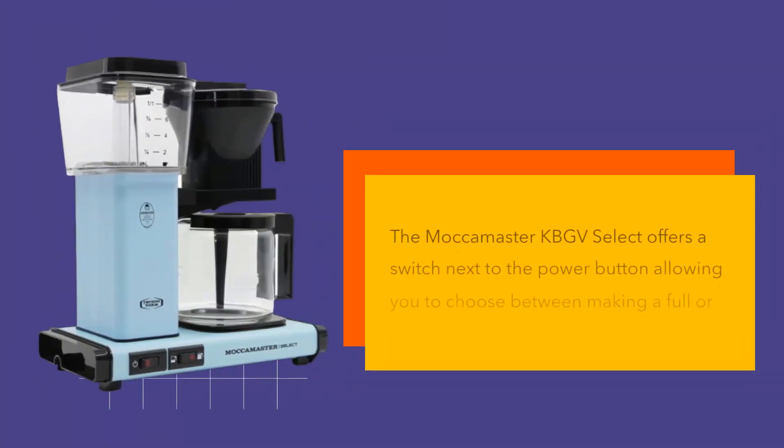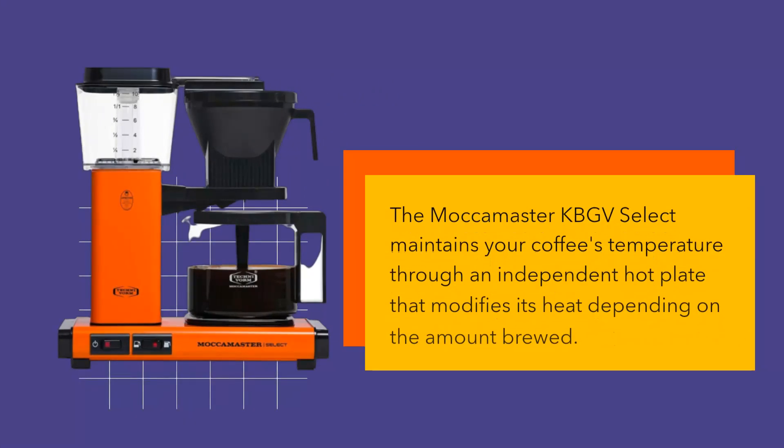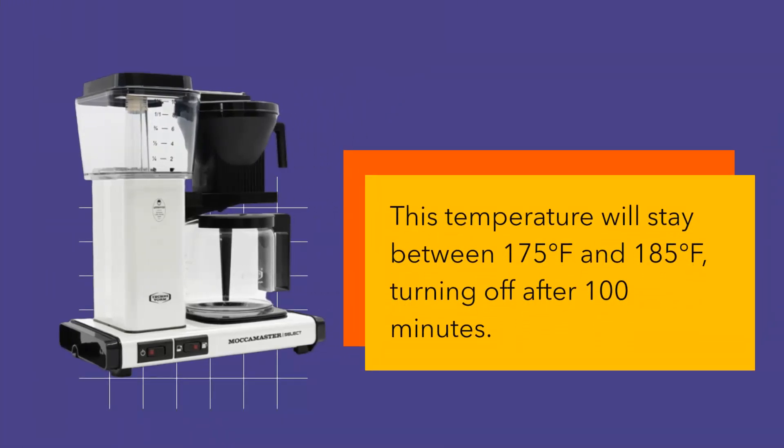The Mocha Master KBGV Select offers a switch next to the power button allowing you to choose between making a full or half carafe, which was not included in the earlier KBG iterations. It also maintains your coffee's temperature through an independent hot plate that modifies its heat depending on the amount brewed, staying between 175 and 185 degrees Fahrenheit and turning off after 100 minutes.